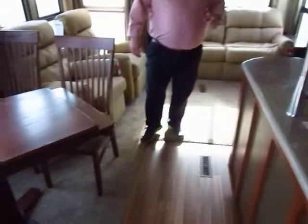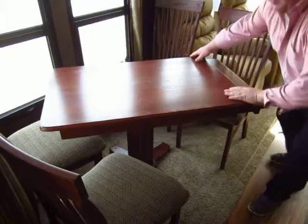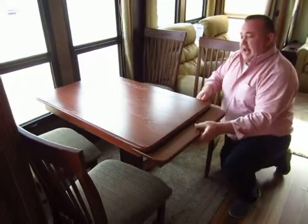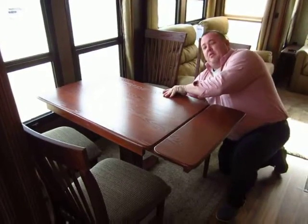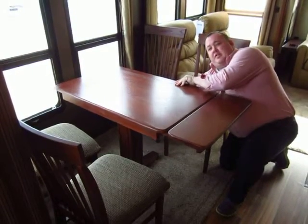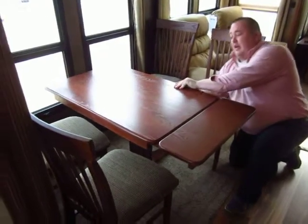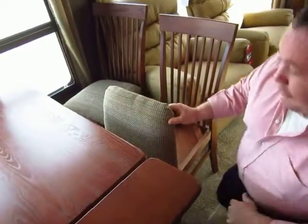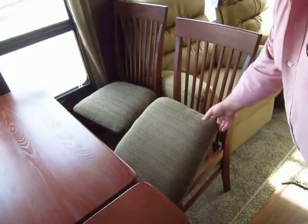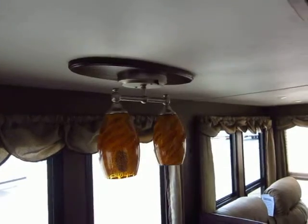Can you tell us a little bit about this dinette? Because this is not standard in the RV industry — this is very unique. Yeah, this table pivots, and it has a leaf in it as well. If you get a bigger person on one side, it also slides, so if you need more room on either side, you can do that. All of your dinette chairs have storage in them — great for board games, cards, that type of stuff. We have the crackled glass accent lights, and all LED lighting throughout the coach as well.